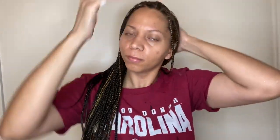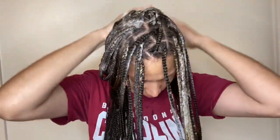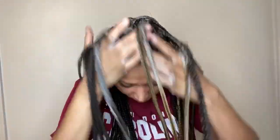I use Silk Elements wrapping mousse, but you can use any mousse or wrapping lotion by choice. I rub it on my hair, and the reason I do that is because it takes away all the flyaways so it's not frizzy. I use a good amount and rub it throughout my hair.